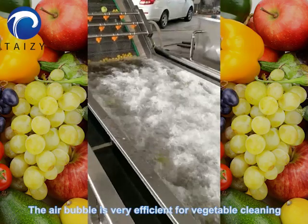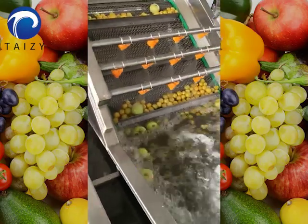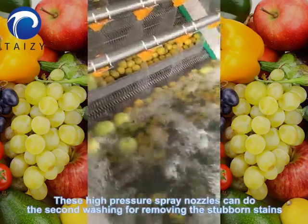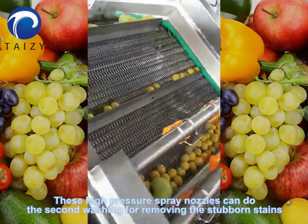The air bubble system is very efficient for vegetable cleaning. These high-pressure spray nozzles can do circuit washing for removing stubborn stains.